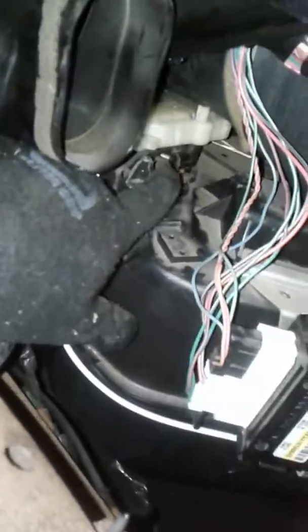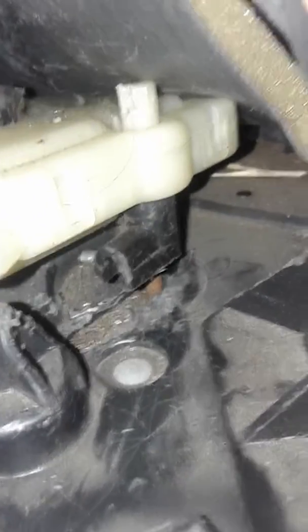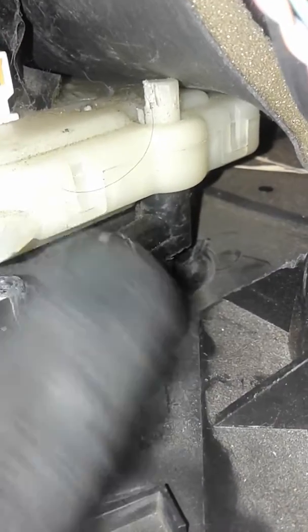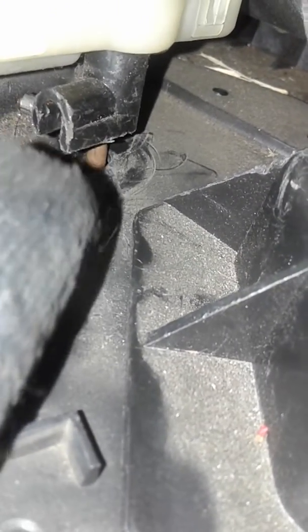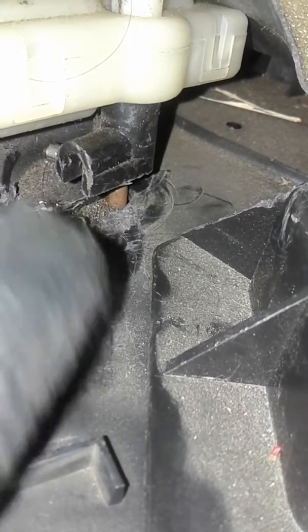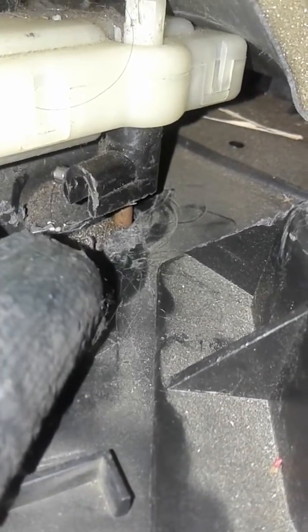I had it on winter mode during the winter — you guys can check out those videos. There's this little blend door back here, and that little iron piece sticking out to the left — not the black plastic, that's part of the gear — but that little piece: if you pull it this way it'll only blow hot air, if you push it the other way it'll only blow cold air. So I'm setting it back up for summertime.